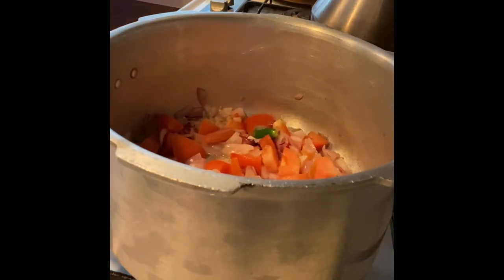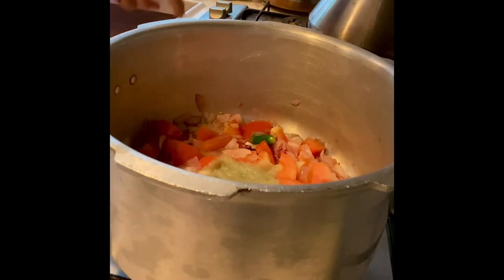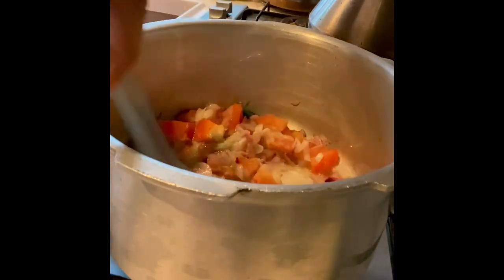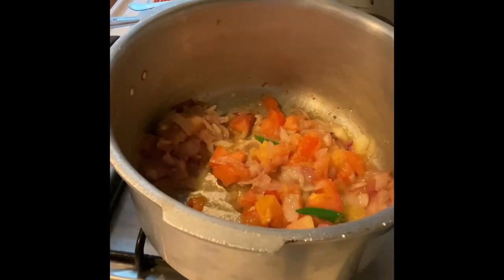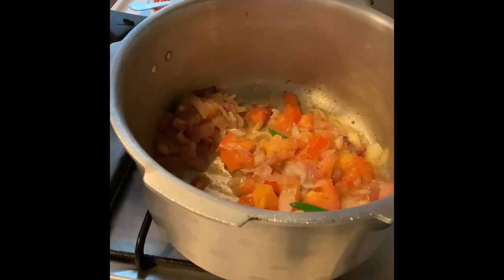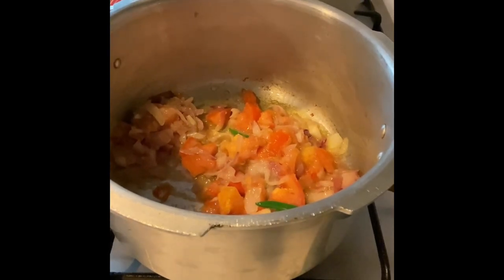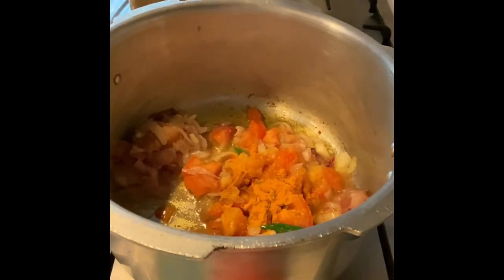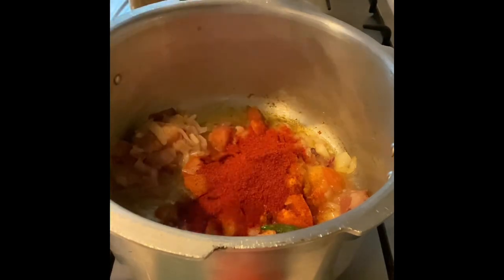Fry till the tomatoes get soft, which should take around four minutes. Then add two tablespoons of ginger-garlic paste, stir and fry for a little while. Then add one teaspoon of cumin powder, half a teaspoon of mustard powder, half a teaspoon of turmeric powder, two teaspoons of chili powder, one teaspoon of pepper powder, and salt to taste. Add all this and fry well.